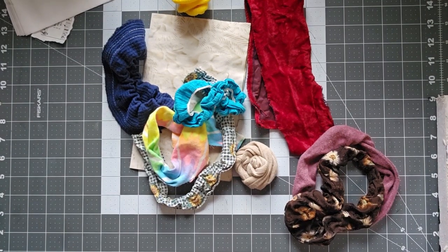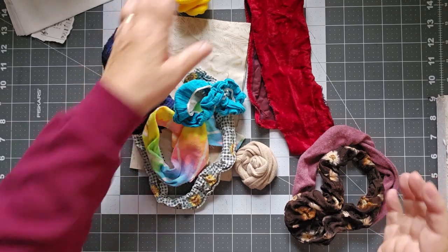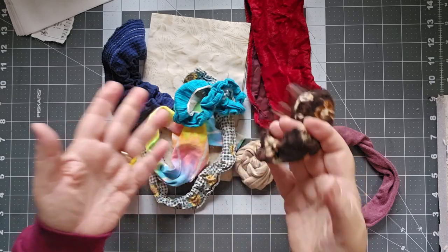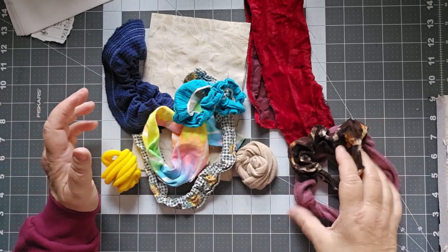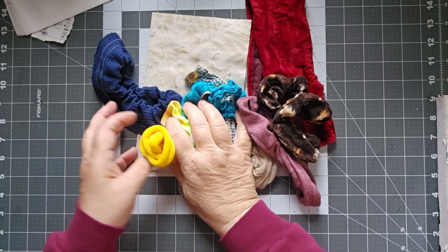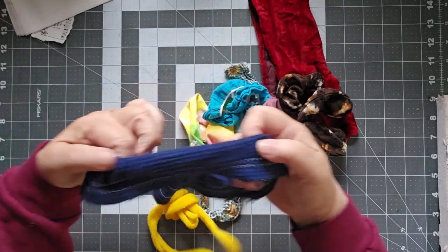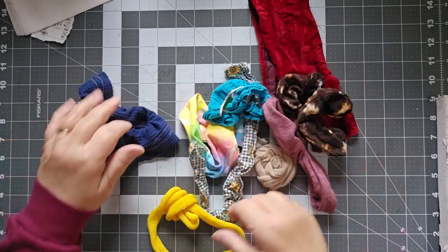Good morning, this is Cindy. Welcome to my channel and to what to do with all of these really stretched out scrunchies. I started this project and then I thought I'm going to turn my camera on and we're going to talk about some things to do with all of these scrunchies that no longer have any give in them.